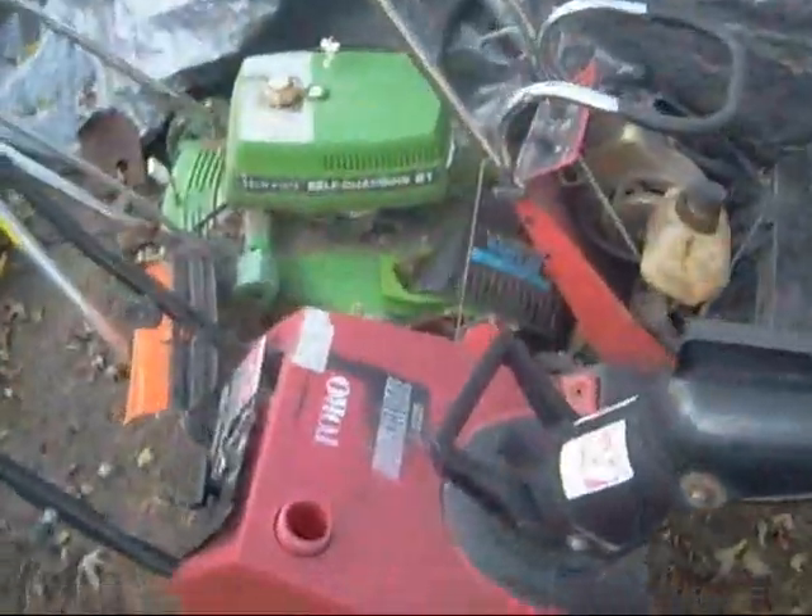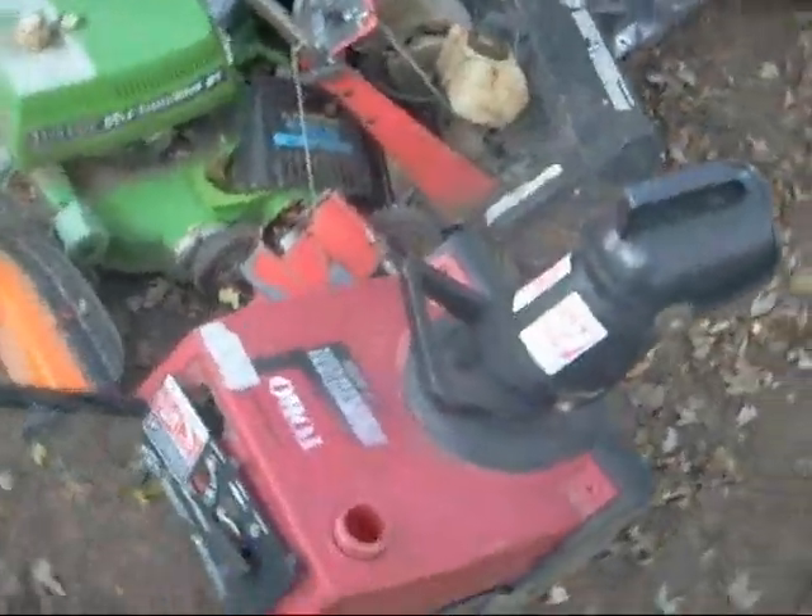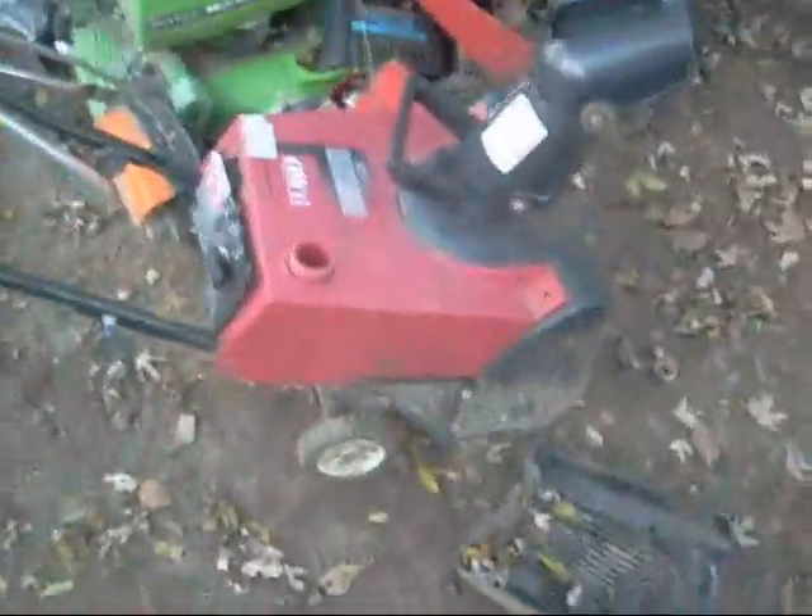Hey Craig, 1974, this is for you. As I know, you have a Toro PowerLite you picked up from the curb on your spring clean-up. Well, I got mine on my spring clean-up too.